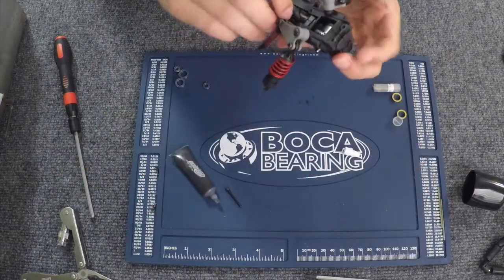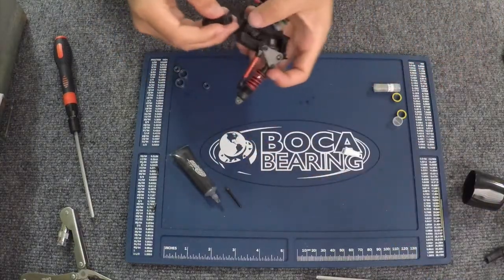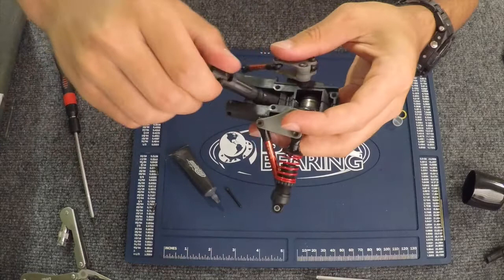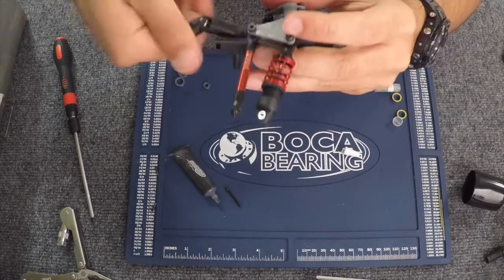You don't want too much grease in there because you still want everything to be able to expand, so you're going to need room. You can spin it by putting an axle on. You just want to make sure that everything is free and there's nothing binding up in there before you put everything back. It does feel pretty good.